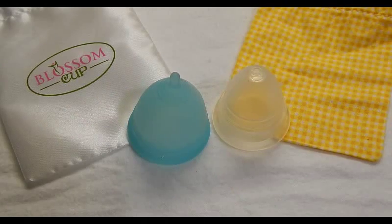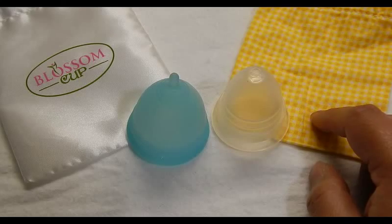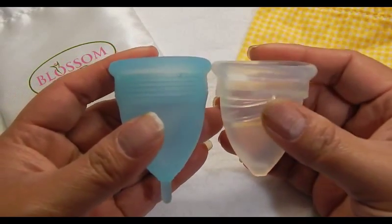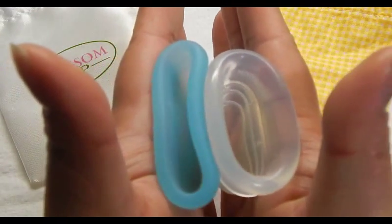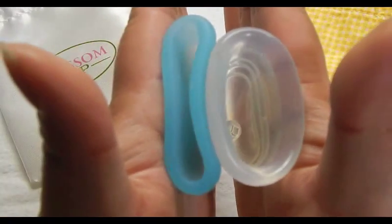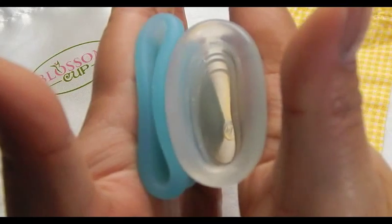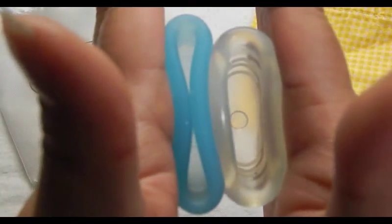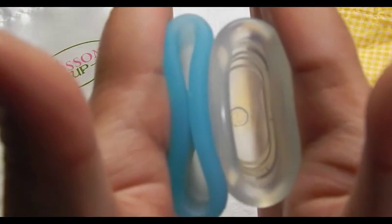This is the Moon Cup — the USA version, size B, which is the smaller of the two cups. I got this in a destash, so this is the pouch it came with. Looking at the bottom of the cup, inside the Blossom Cup, and inside the Moon Cup, and the rims. And that was the Moon Cup.